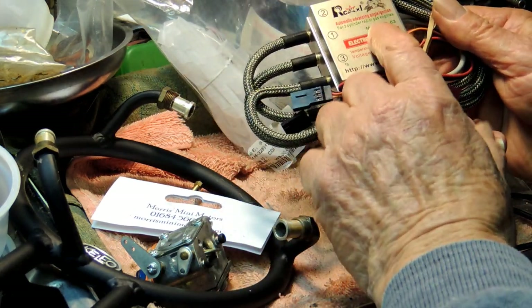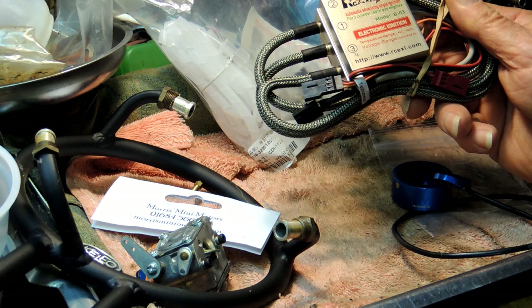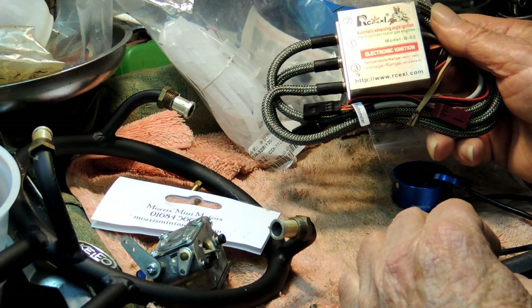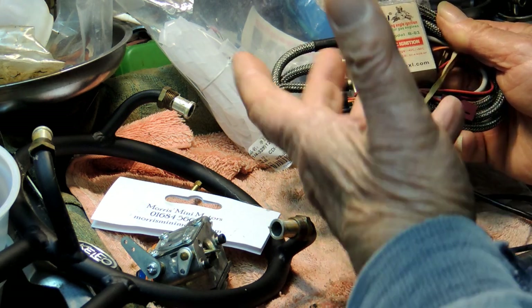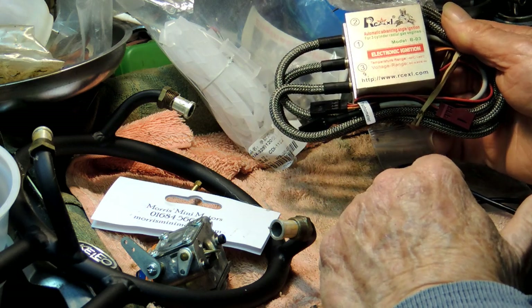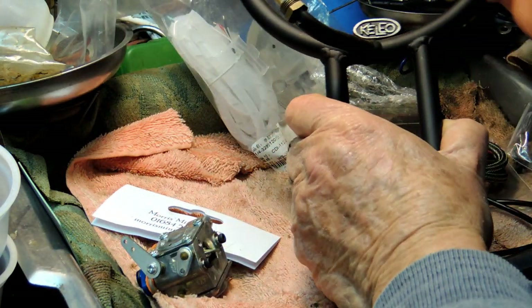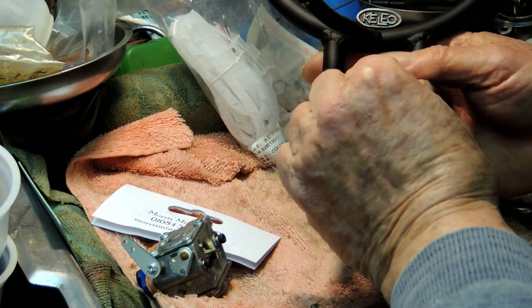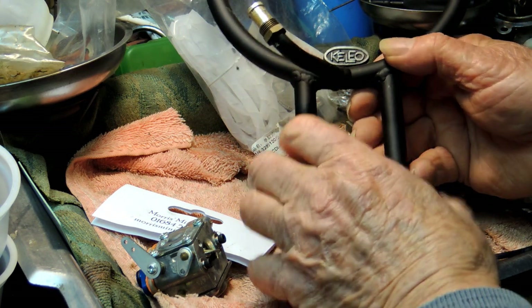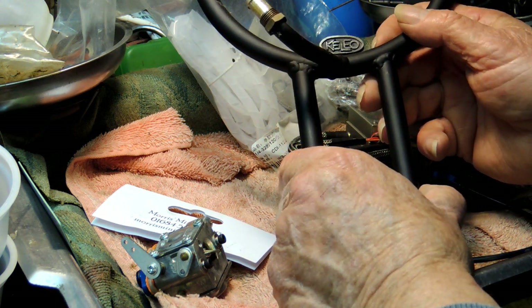This is the B03 ignition system for three cylinder petrol engines. You've seen it before with my YouTube where I do the conversion with the timing wheel, so we won't go all through that again. I'll just assemble all this up and get it ready to go. And while I'm at it, I'll be fitting this Keelio exhaust. These are also available from Morris if you want a collector ring exhaust for your radial engine. These are quite nice — I've had a few of these, and they work very, very well. Very sturdy, good high quality steel, quite a nice bit of gear.